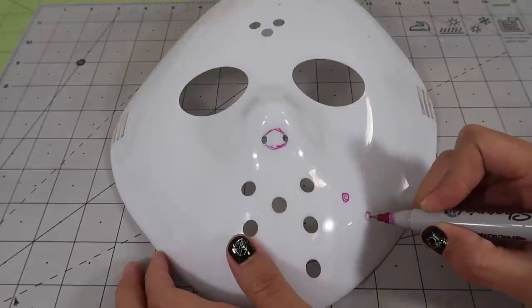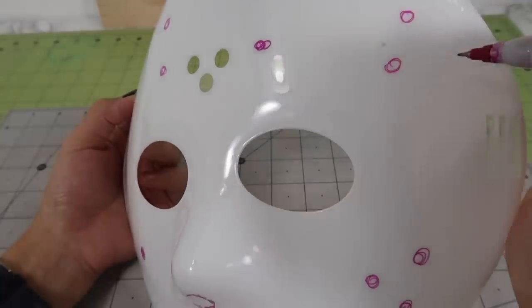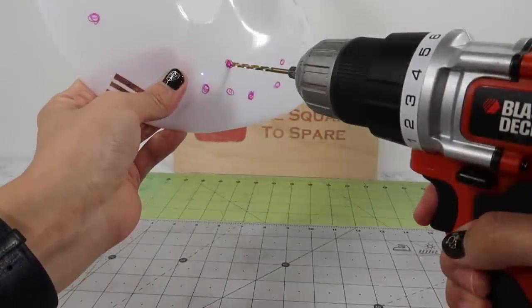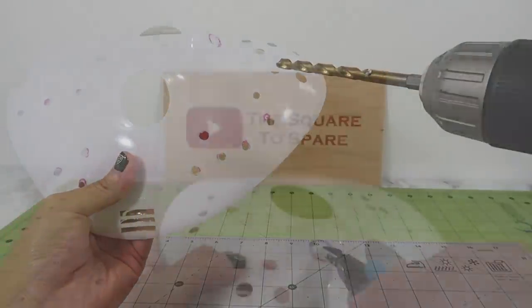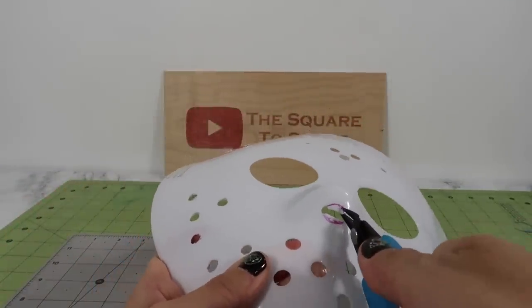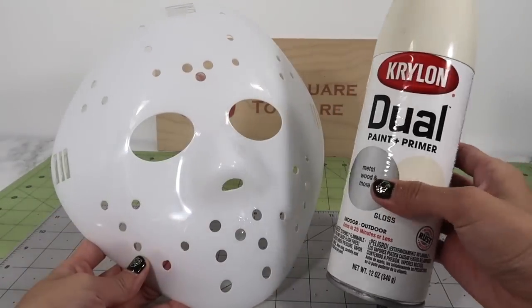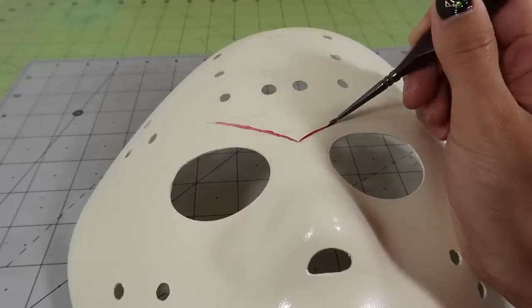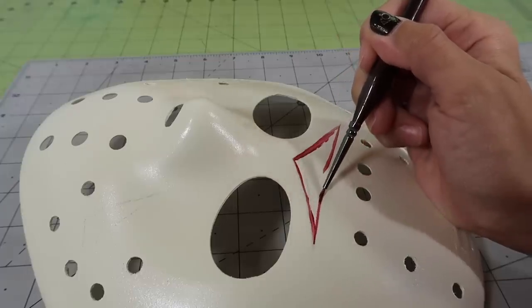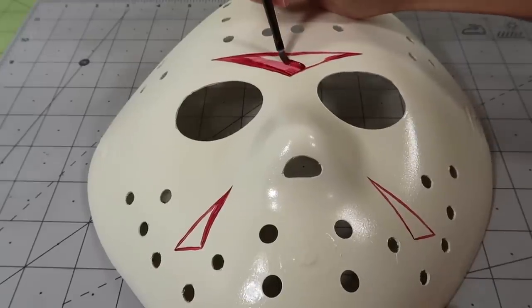I use a reference image and a sharpie to mark all the areas we need to cut. For the holes, I use a small drill bit to get through the plastic and then a larger drill bit to widen up the hole. For the nostril area, I just snip off the excess plastic with a flush cutter. Now it's time for paint — to make my job easy, I'll be using this ivory color spray paint. The remaining steps are very similar to the miniature mask. Paint on the red triangles using a few coats for an opaque look.